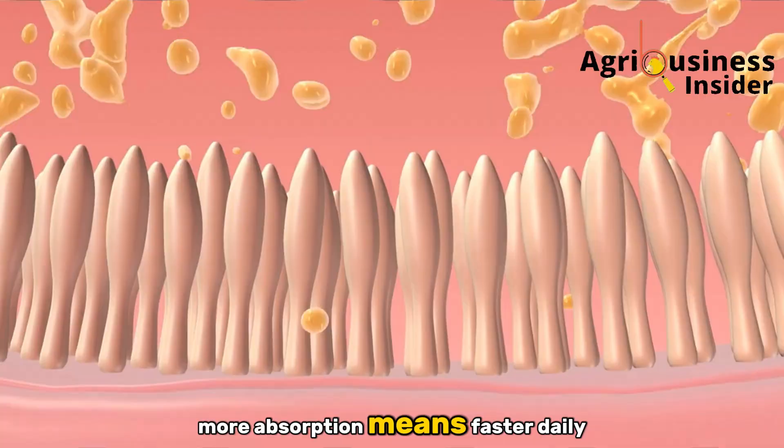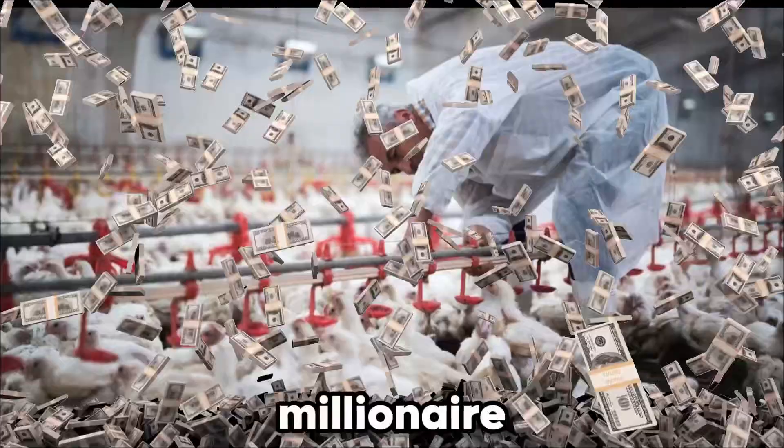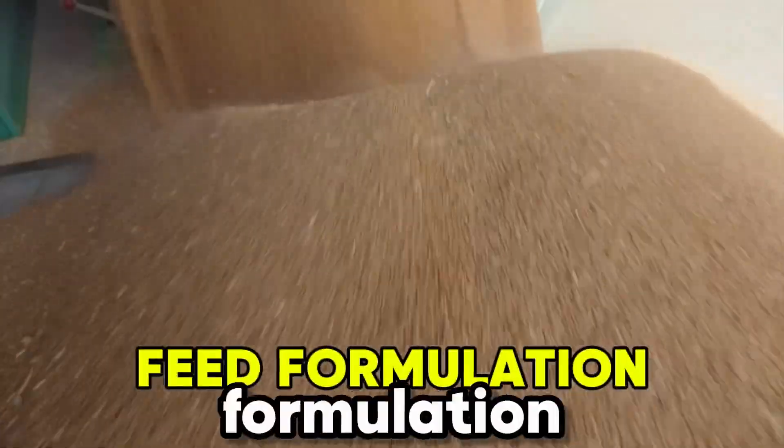More absorption means faster daily weight gain and improved uniformity across the flock. What sets apart millionaire poultry farmers from normal farmers? One thing: feed formulation.